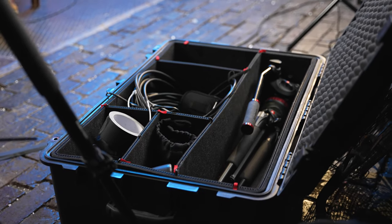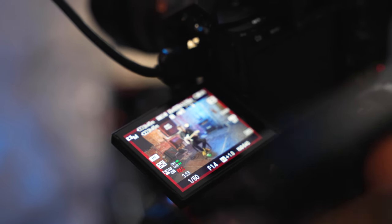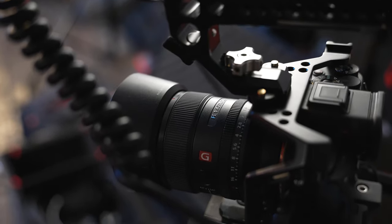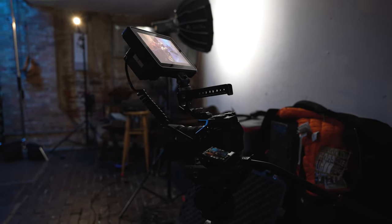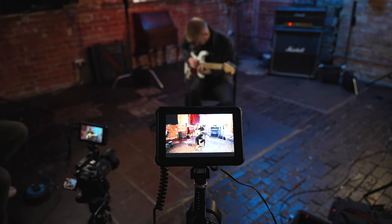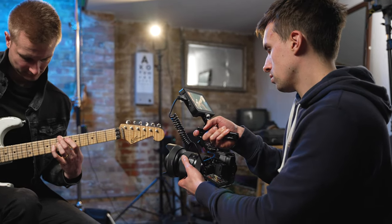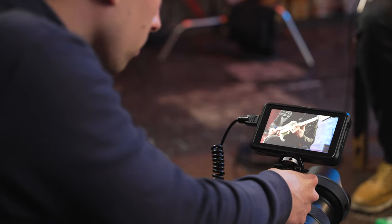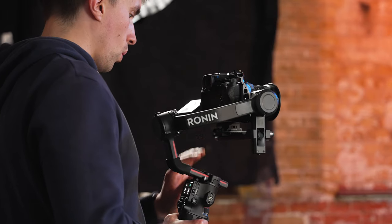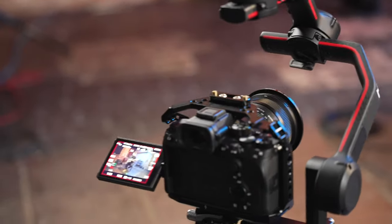In terms of cameras we used two of the Sony a7S IIIs. One of them was pretty much always sat on a tripod with a 24mm f1.4 lens on it, and it was rigged up with a nice big seven inch Shinobi screen just so we could monitor our main angle really well. Then Josh was mostly handheld on the second camera with a mixture of 24-70 and 16-28 to get a bunch of different angles, really close up and really wide as well. We got a few gimbal shots with the RS3 but most of the B-cam stuff was handheld.